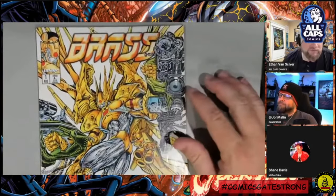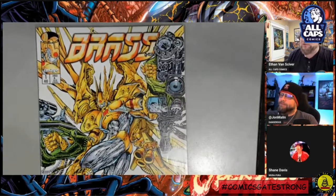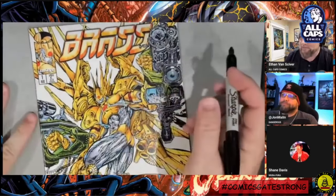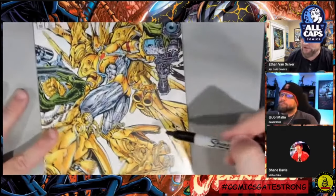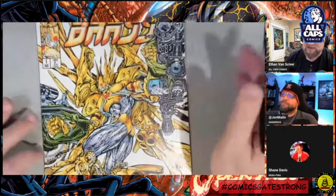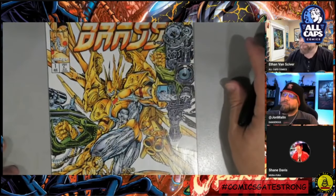All right, so this is Brass number one from Image Comics. Do you remember this, John? Yeah, I bought them. I don't remember reading them, I just remember it looked cool. I saw this and I was like, first of all, I love this cool pose here. I really like it. I like all the big gigantic guns, look at the cool manga tech. Really inspirational, whenever I see a character like that though, I cringe for a second thinking about drawing them more than once.